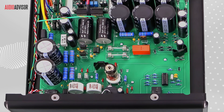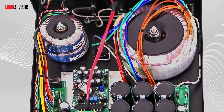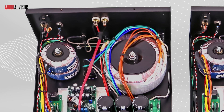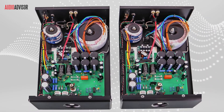At the heart of each Dragon monoblock is a special Tube D circuit topology. This proprietary circuit combines the Tube and the MOSFET amplifier stage in such a way that the modern, state-of-the-art Class D circuit behaves and sounds like a Tube circuit. To the best of my knowledge, no one else in the high-end audio world makes an amp that is so cleverly designed.